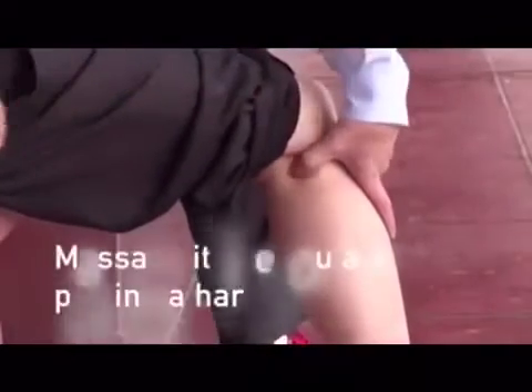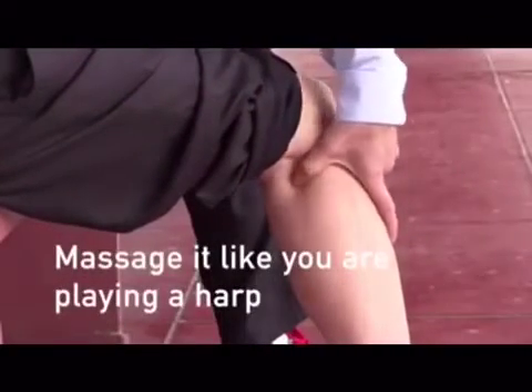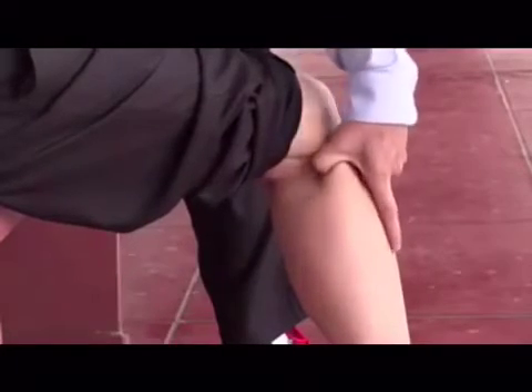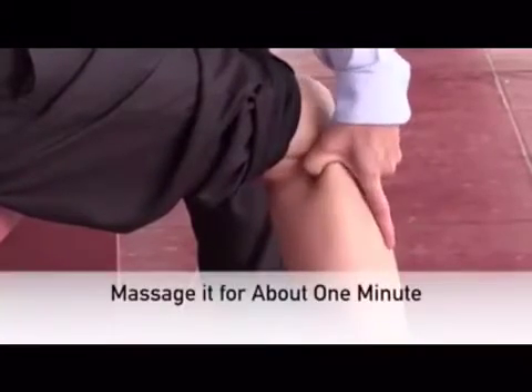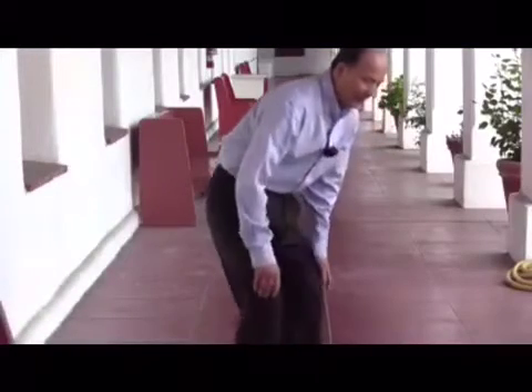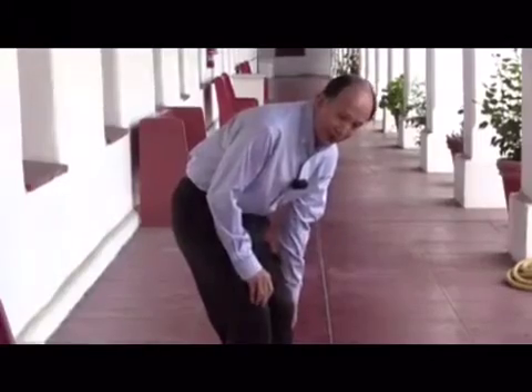This is a ligament. You massage it like you're playing a harp — an instrument. You play back and forth like this. You massage it for about one minute.